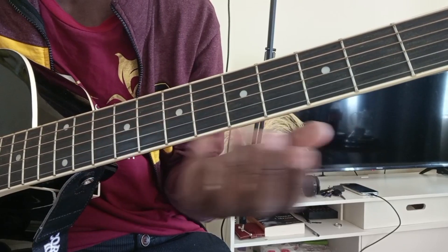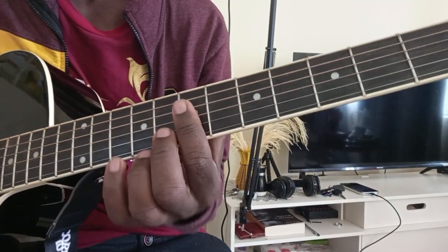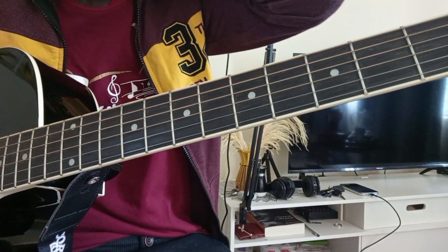The most complicated and famous music is just played tasks with basic simple chords. So practice, practice, subscribe, share, and comment. And you can still suggest any song you want to learn. Bye bye.